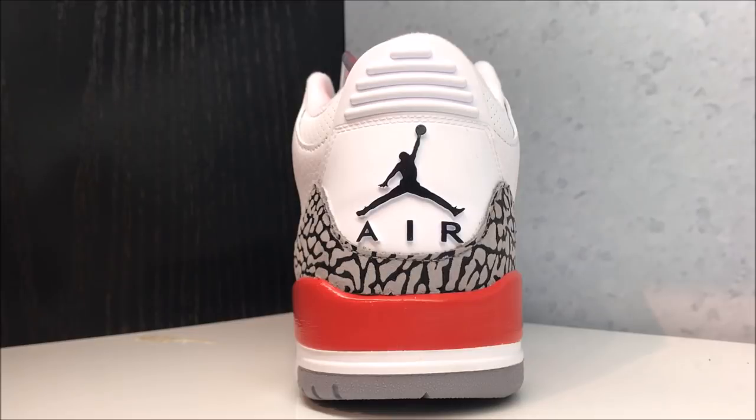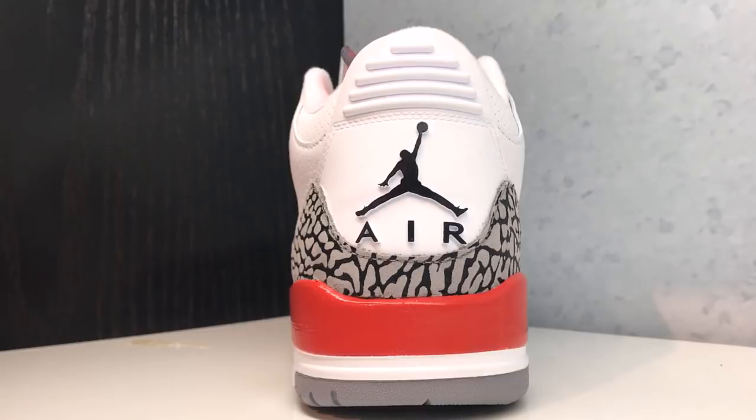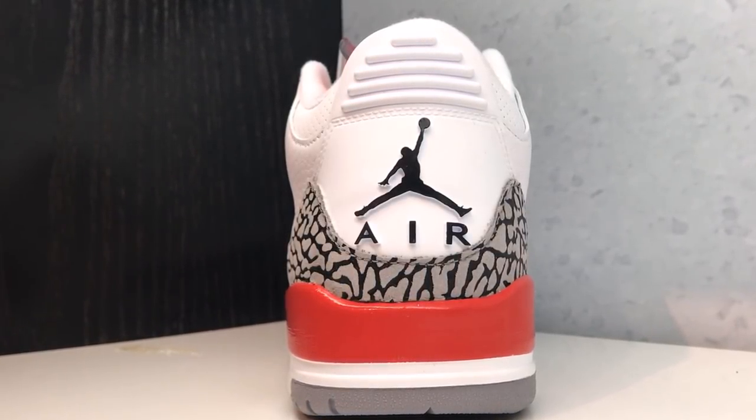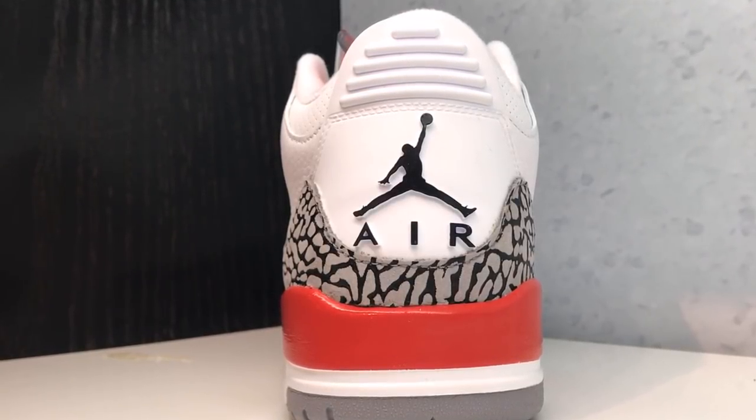I would have preferred the Nike Air on the back just because I like the way Nike Air looks on the shoe versus the Jumpman — it's got that OG feel. That's just my personal opinion. Let me know your opinions on the Jumpman versus the Nike Air on the back of the shoe. Why do you like one versus the other? Give me reasons why too — I like to hear people that have reasons behind their opinions.